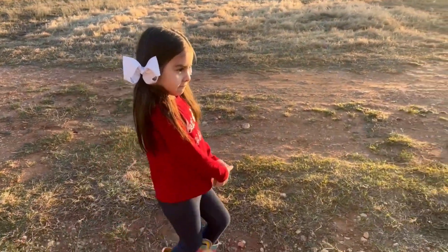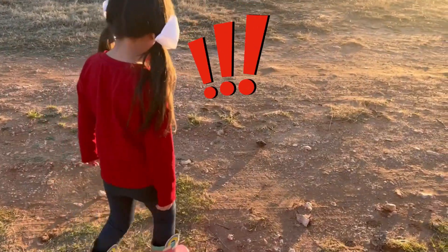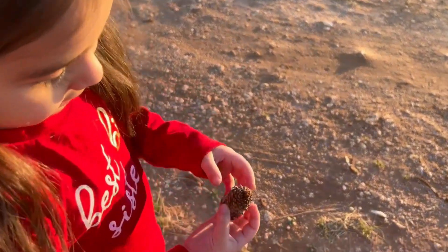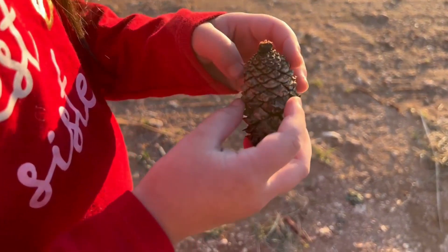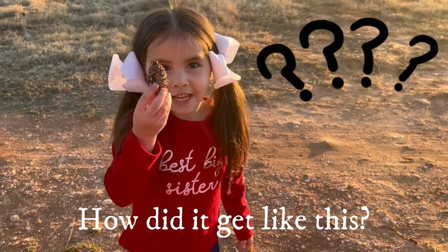Have you ever been out for a walk when suddenly you see something — you see a pine cone, but it's not like any regular pine cone. This pine cone is closed, and you wonder how can I get my dad...